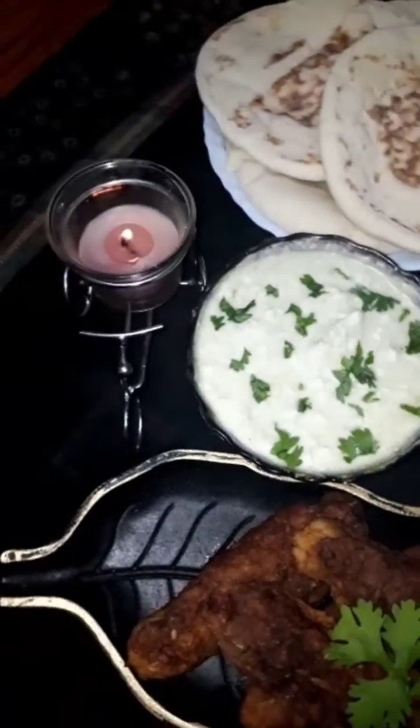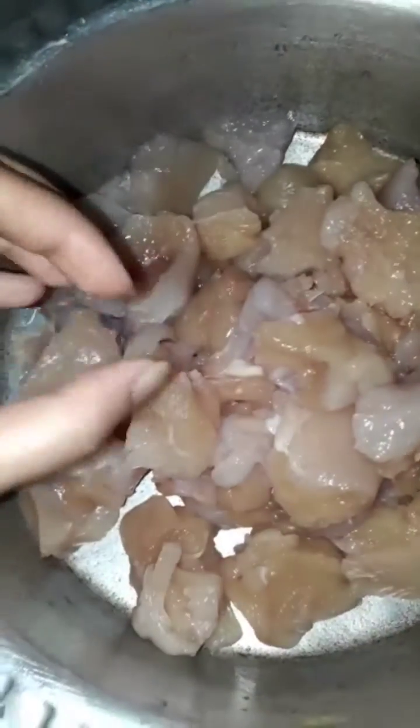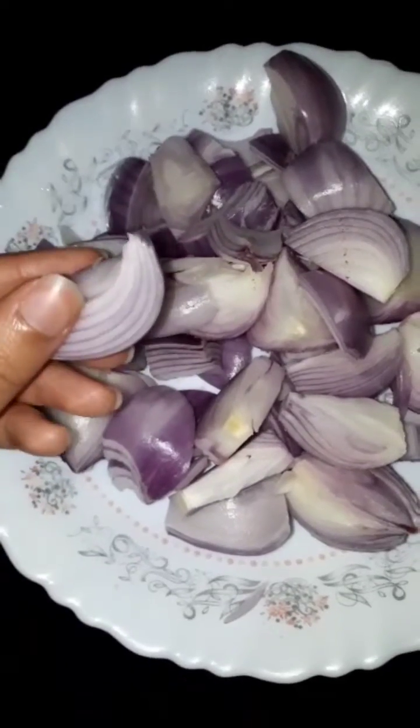In order to make sheek kebab at home, you are going to need one kg of chicken that you can cut in cubes like this, and then you're going to grind this into a fine paste, which is like this as you can see. After that, you are going to take four onions.